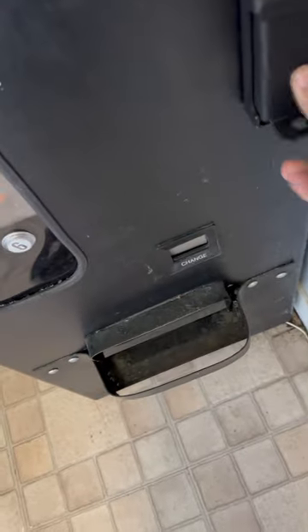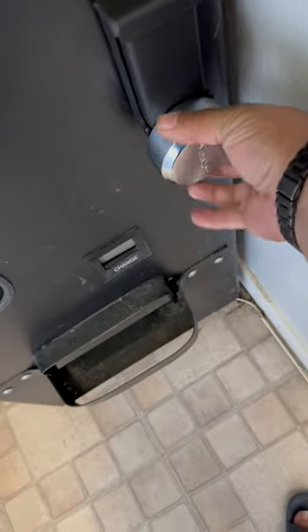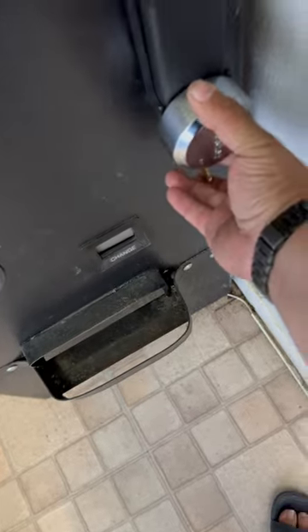Take this steel plate, back those on there, heavy duty shackle up — goes in there.